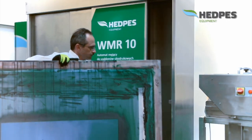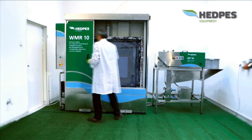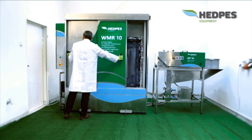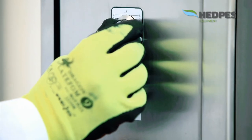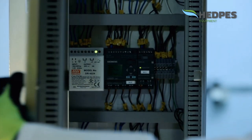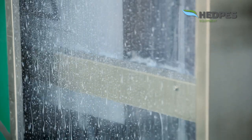Operator effort is reduced to a minimum. In a simple way, the screen is mounted in the machine. Depending on how dirty the screen is, there is an easy way to select wash cycles. The washing process is fully automated and controlled by the PLC — programmable logic controller.